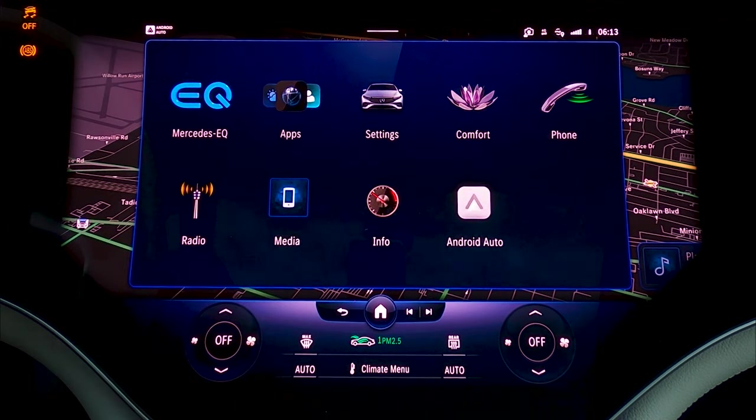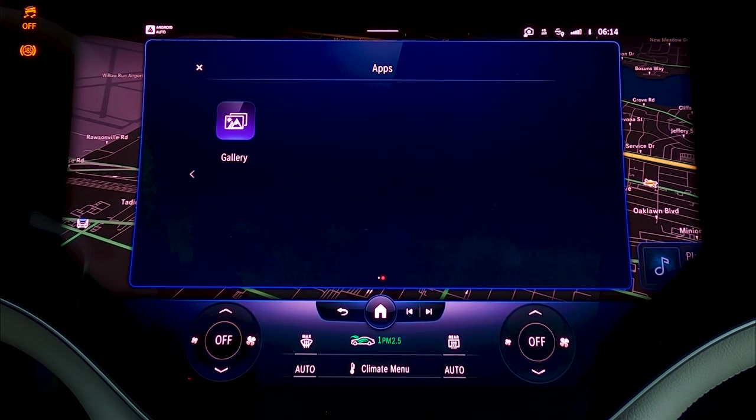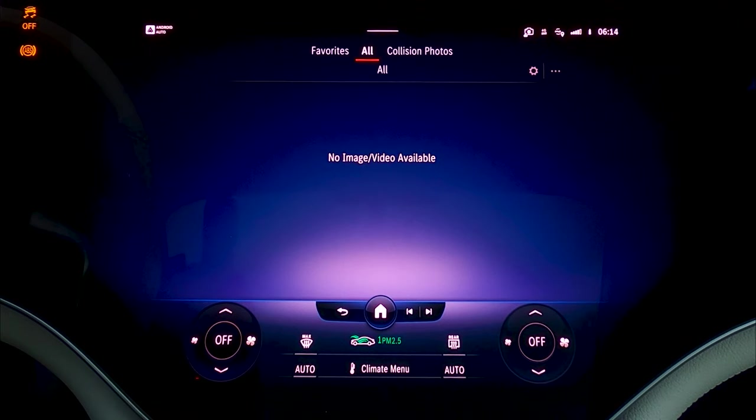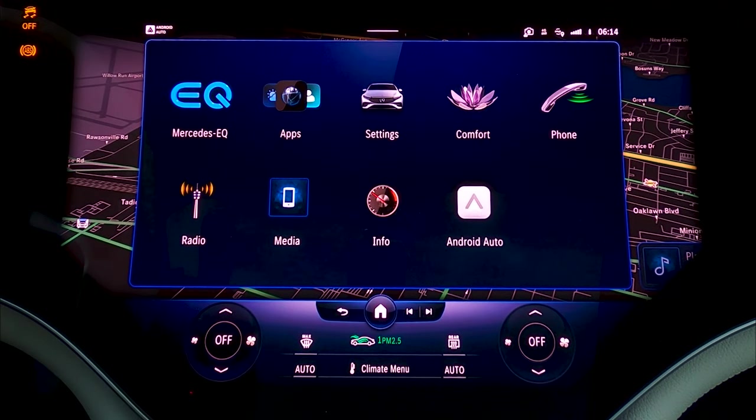Going back, there are some applications: Weather, Mercedes Me — that's going to allow you to do some Mercedes concierge-type things. You can see they're trying to get a little Tesla-y here. You've got a web browser, some games built in such as Tetris and Sudoku, and a gallery where you could actually put some photos on here and scroll through those.